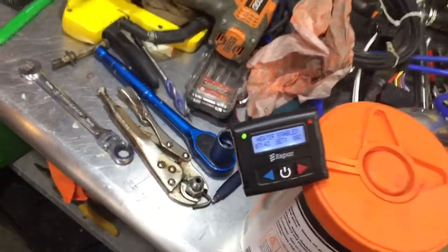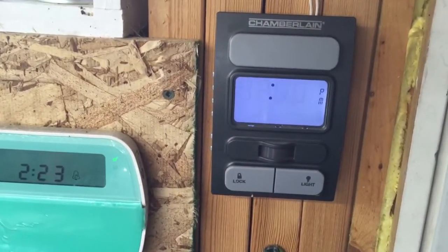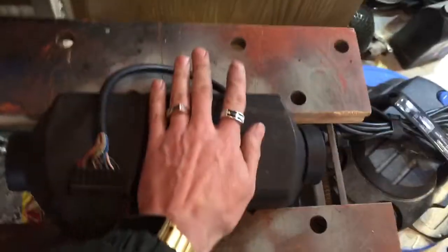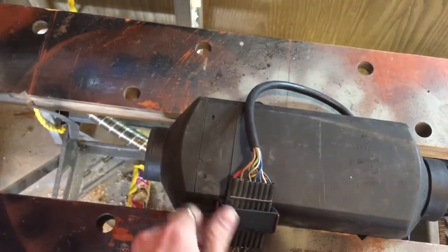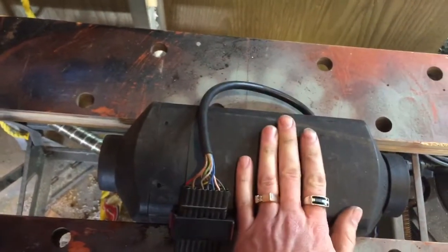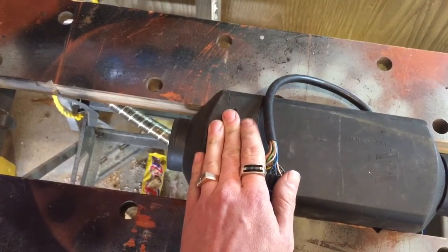It is only about 12 degrees in my garage right now - 11 actually. This should start to... I set it for 9 degrees, then 8 degrees. That should tell it to shut down. It's very cool, very cold - no hot spots. Completely cold on the side, just a little bit over lukewarm on the side.